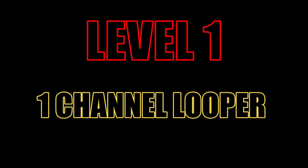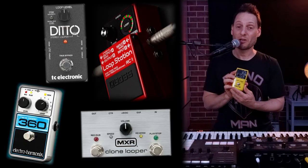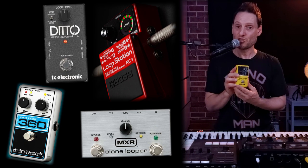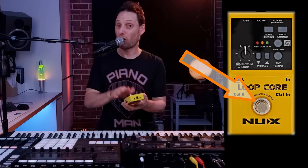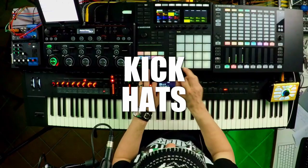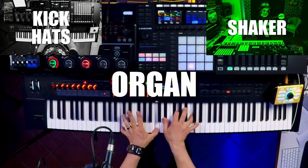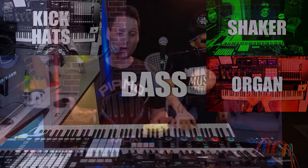Level one: basic live looping, where you have something like a one-channel looper — something like this, which is a one-track live looper stomp pedal. Generally you have this on the floor and you hit it with your foot to activate it. There are different functions you can set on it where you can start recording a loop. It will loop it and then you might want to add layers on top of it — maybe a bass line.